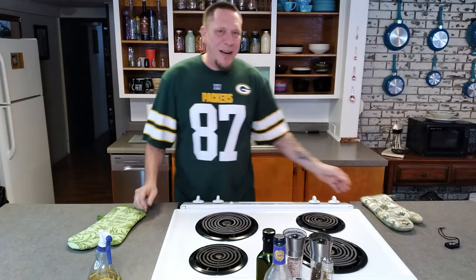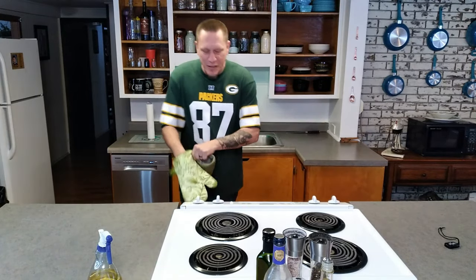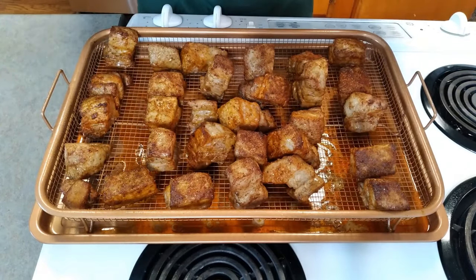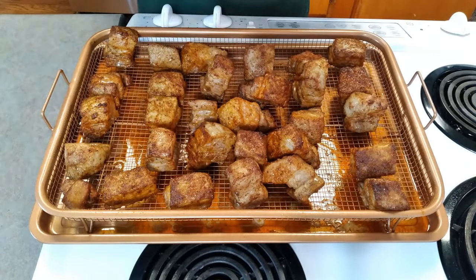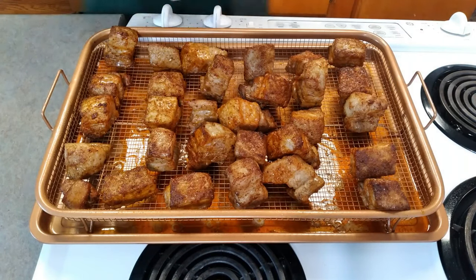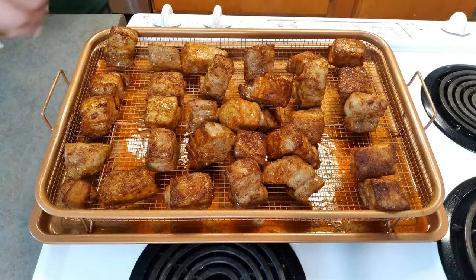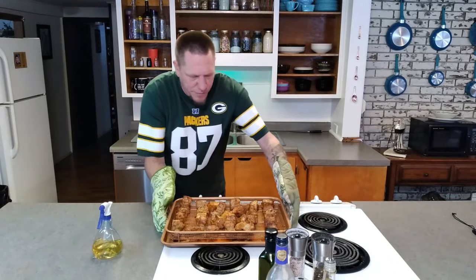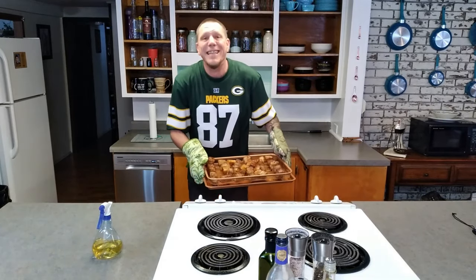Well, it's been an hour. Let's pull this out and give it a spritz. This looks absolutely amazing. We're going to give it a quick squirt of apple juice and get it right back in the oven. I hope you guys enjoy this recipe as much as I do, because it is delicious.